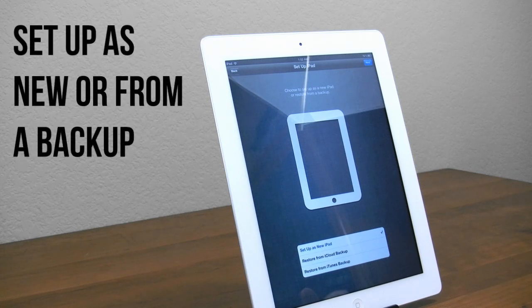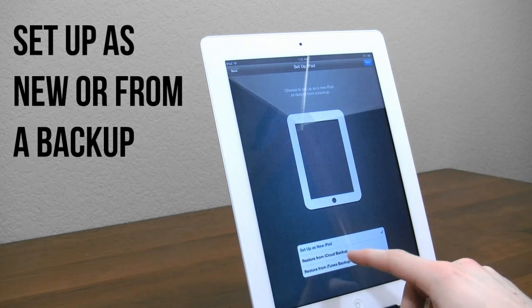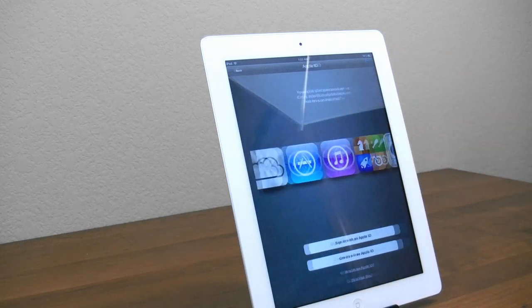Next up, you'll set up your iPad. If you already have a previous iPad or any kind of iDevice, you can allow it to restore from either an iTunes or an iCloud backup. However, if you want to start fresh — and generally I recommend doing that — go ahead and have it set up as a new iPad and click next.